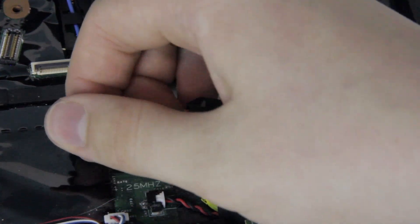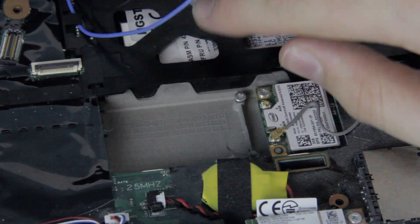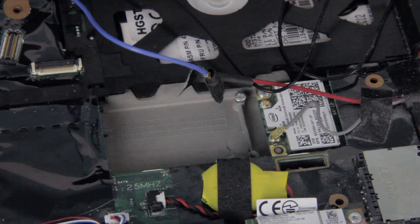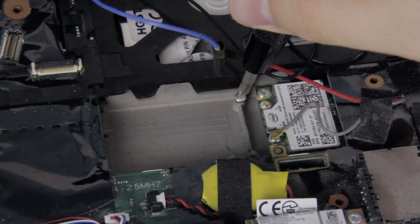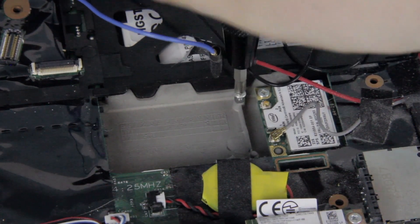It might be taped down. If it is, don't worry about it. Just pull it out of the small routing tab so that you can move it away from the slot and make room to install the card. Before you can install your SSD, there's one final step. Remove the screw already installed in the slot. You'll use this screw to hold the SSD in place later.